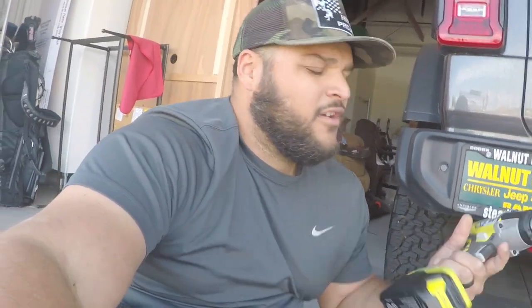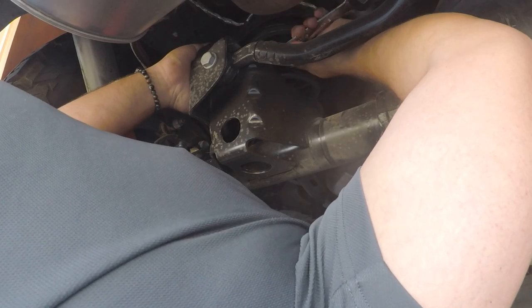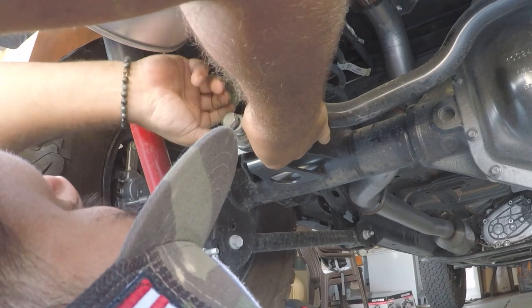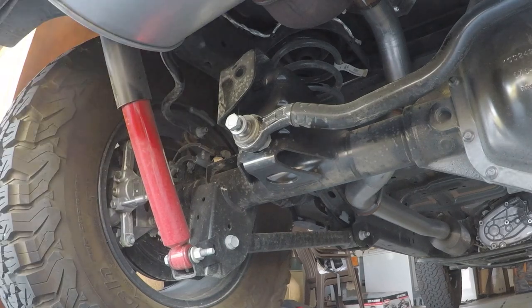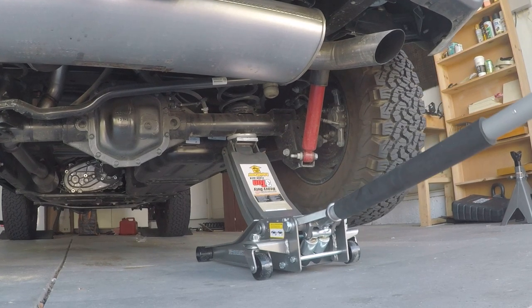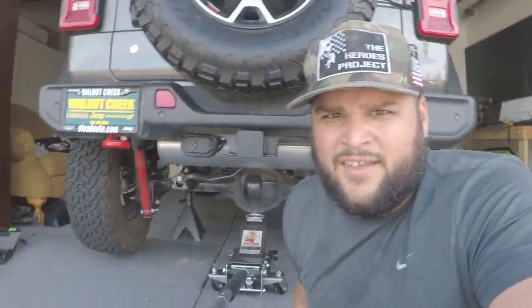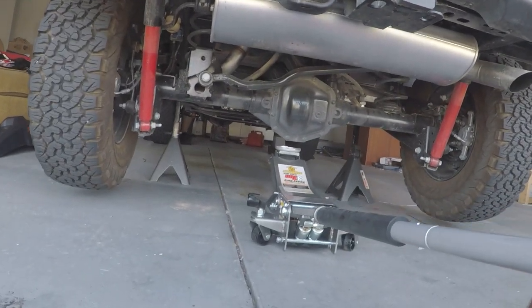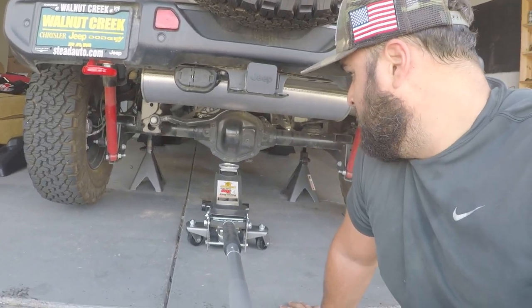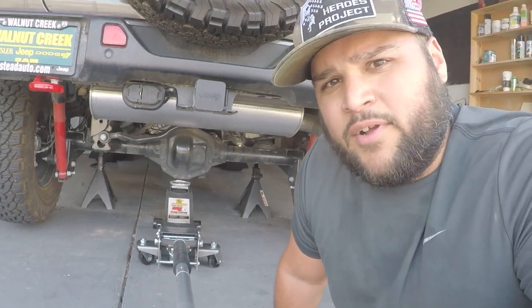First thing I'm going to do is disconnect the rear track bar using a 21 millimeter socket and wrench. Let's lift this sucker. As you can see, the vehicle is on jack stands with the jack under the pumpkin or the diff. Next, let's take off these tires.